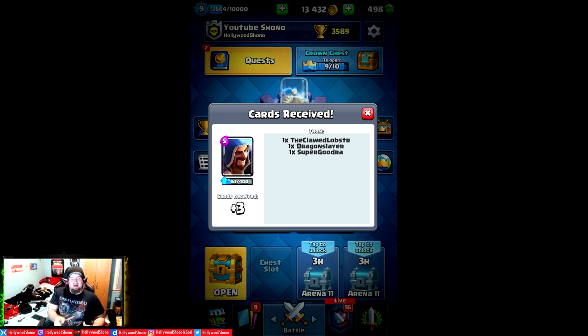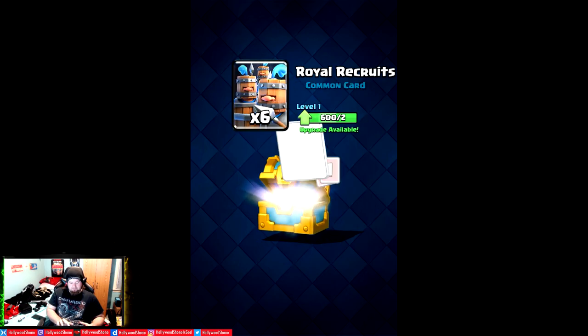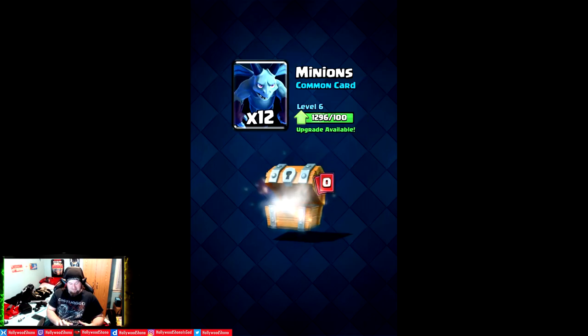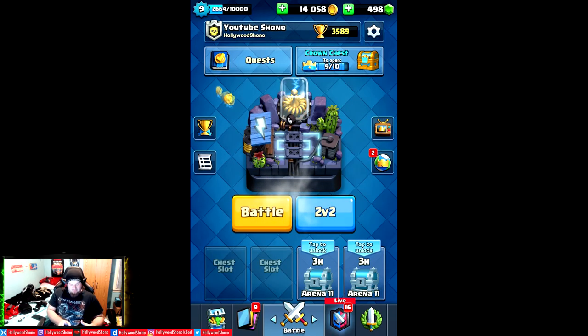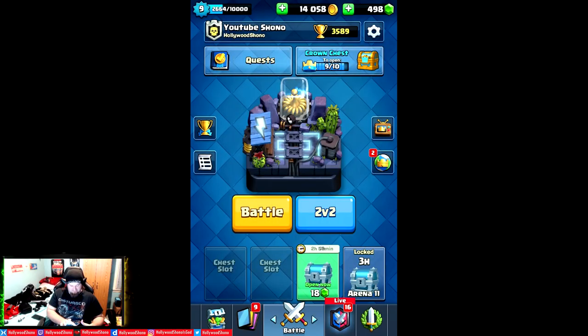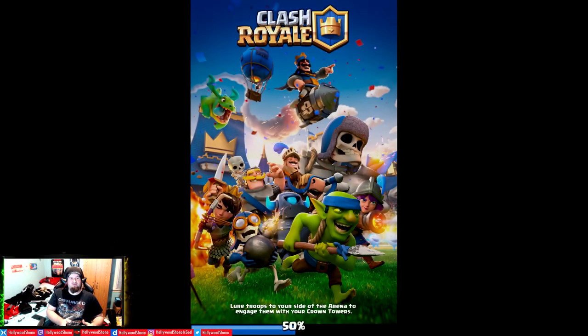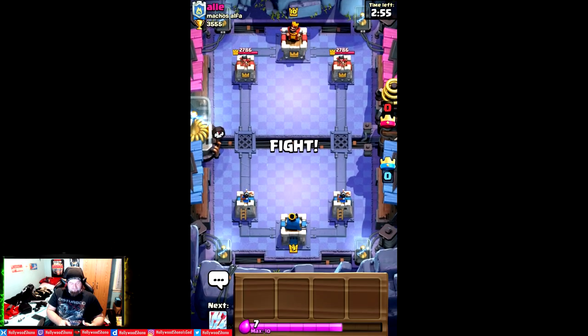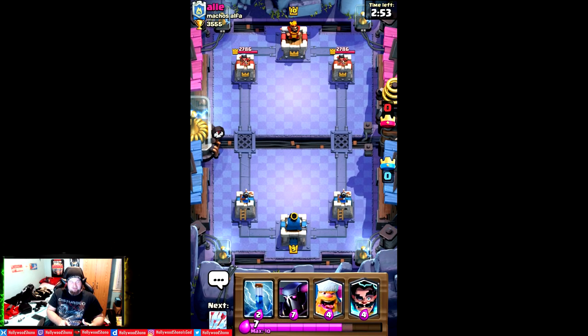So now we have Clash Royale. Obviously I have to turn the sound way down for this game because it gets super loud. This is a game that is not friendly with the Samsung keyboard cover because you have to keep it in one position. But where my account has actually been doing pretty well is in regular battles. Let's actually do one — if we win or lose, it's going in the video. We have Ed going up against YouTube Shono on my second account.